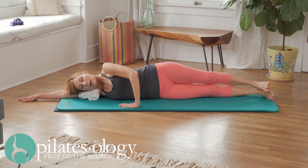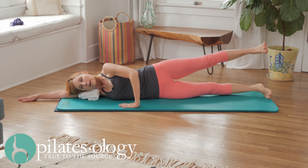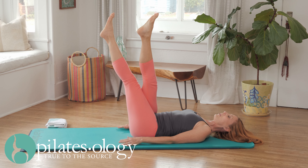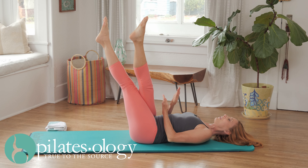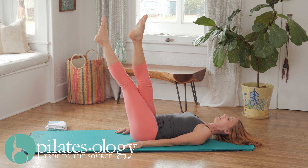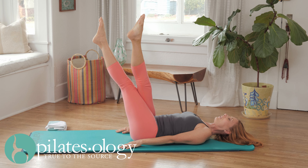Lower the bottom leg and lower the top, and we go up, up, down, down. Straighten your legs, or if you can't, cross them over at the thigh so that your thighs are actually hugging together like scissors — that's going to activate your inner thigh muscles. Leave your head down and start your hundred here.